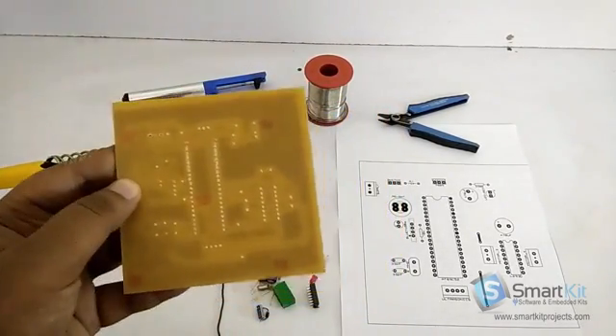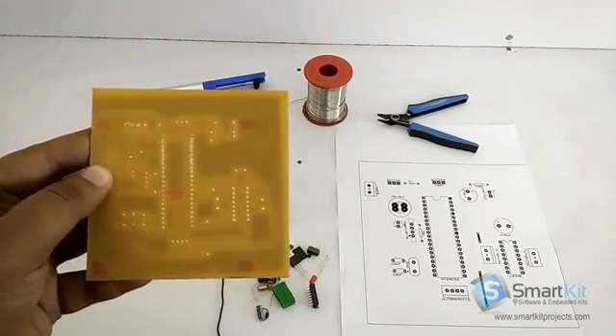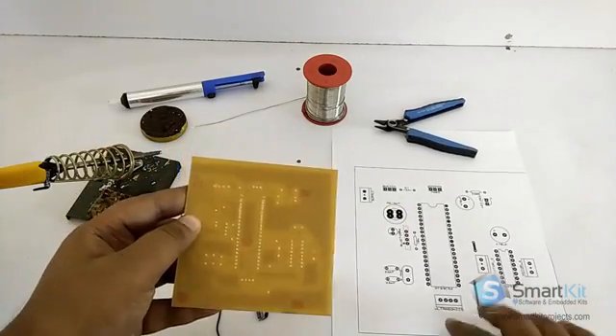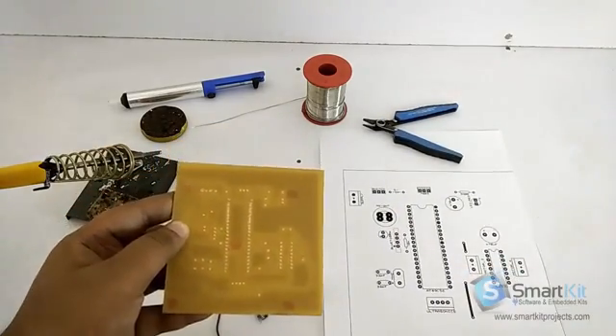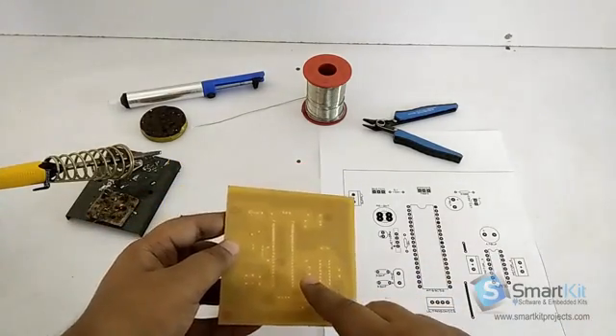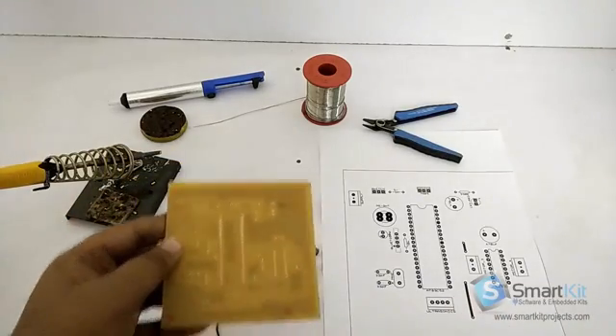This is a complete trailed PCB in front of you. As you can see, the small holes that we have placed — this should look completely like this. We have made a printout of the exact replica of this PCB on which we will attach the components.